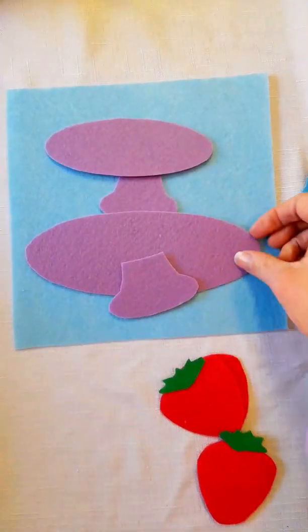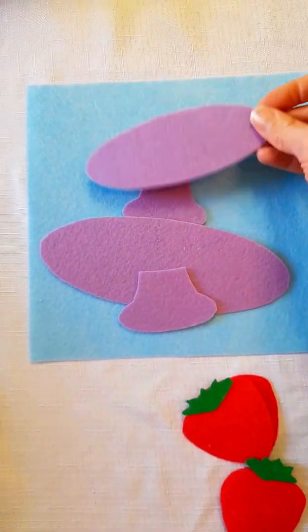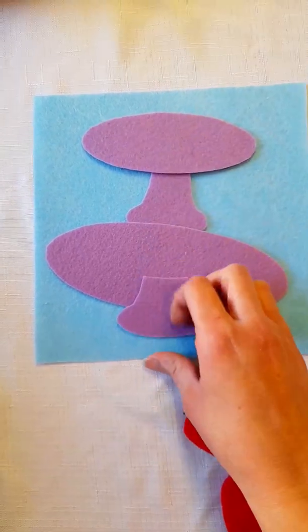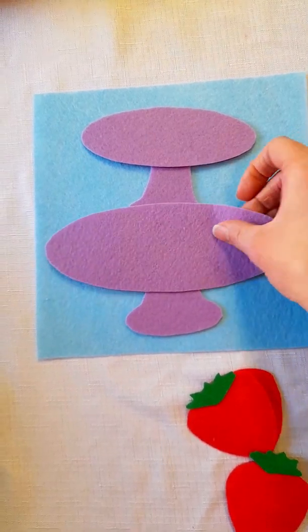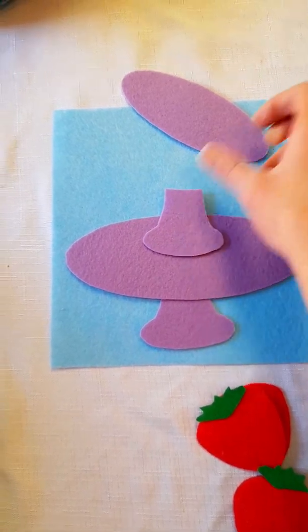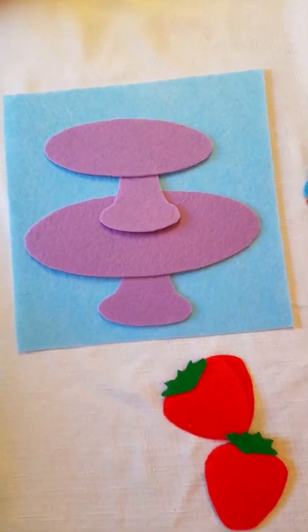We'll start with my 20 by 20 centimeter felt sheet. I chose to go with a light blue background and I have my platter — I chose to do that in purple. I'm going to be gluing down the thicker piece at the bottom first, then gluing the next piece right over top, then a third piece close to the center, and finally the top piece on top of that. So it looks like a two-tiered platter.